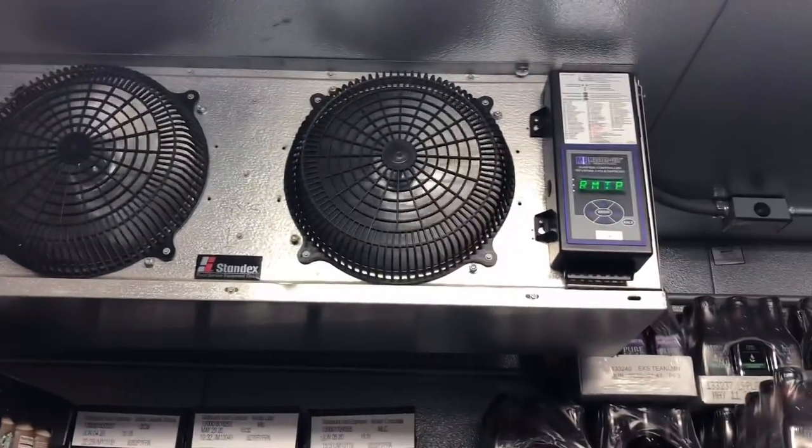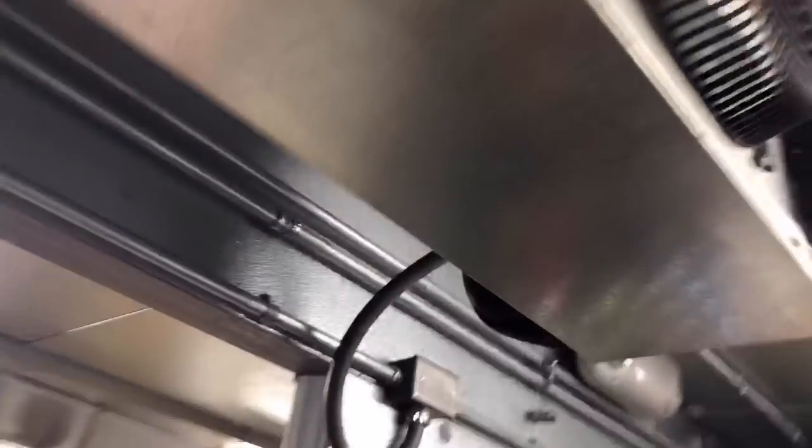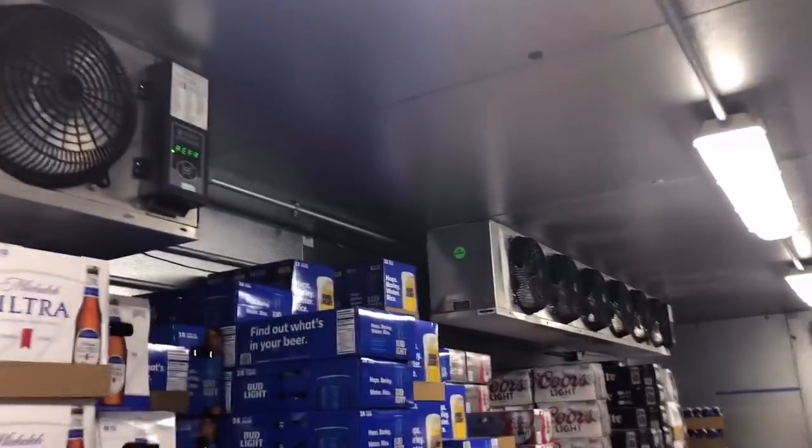Alright, so we're here — this is the problem. System 1 is running good. This is system 2 — I'm not sure what 'coma' means on the display. This one is partially iced up. System 1, which is 1-2, 1-2, is in refrigeration mode and running good. System 2 fans are not running.